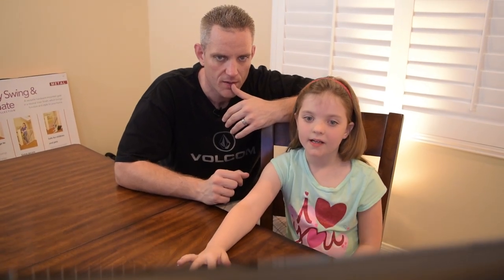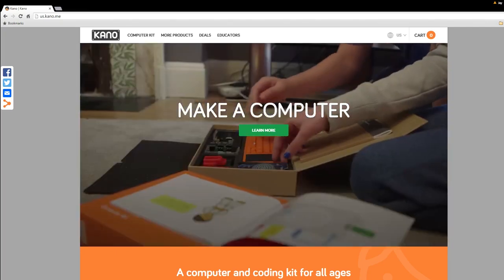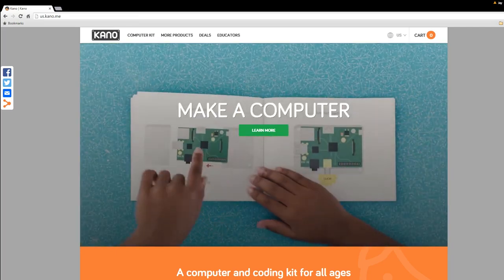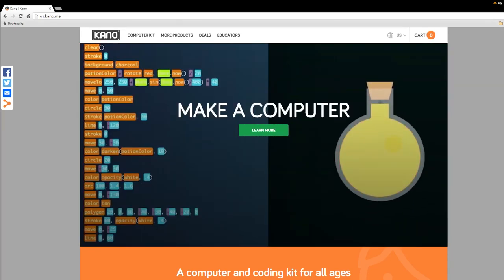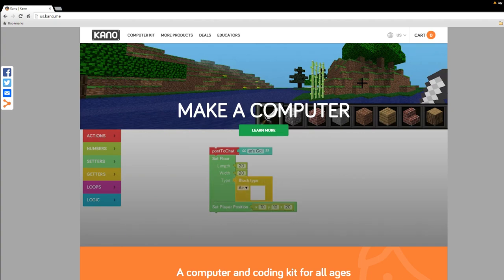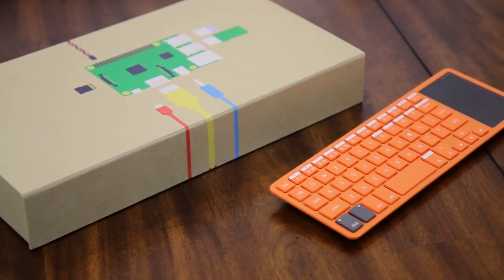If you want to check this out for yourself, your child, or do it together — which has been a fun experience — head over to us.kano.me. There's a link in the description where you can check out the different kits and options available. A huge thank you to Kano for sponsoring today's video. Little J absolutely loves this thing, and it's probably going to end up using another monitor of mine full-time, but I'm okay with that because this is only going to make her smarter while having fun.